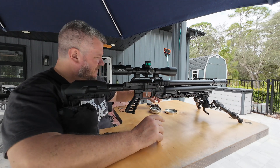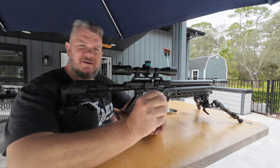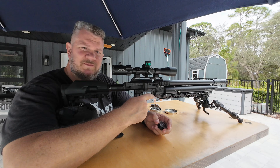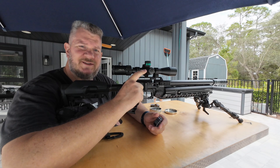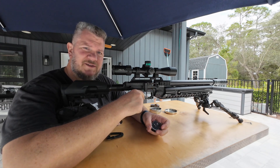So I have a 10-round magazine loaded up. She's filled with 250 bar, and I have a camera and a target downrange at 75 yards. Let's take a look.